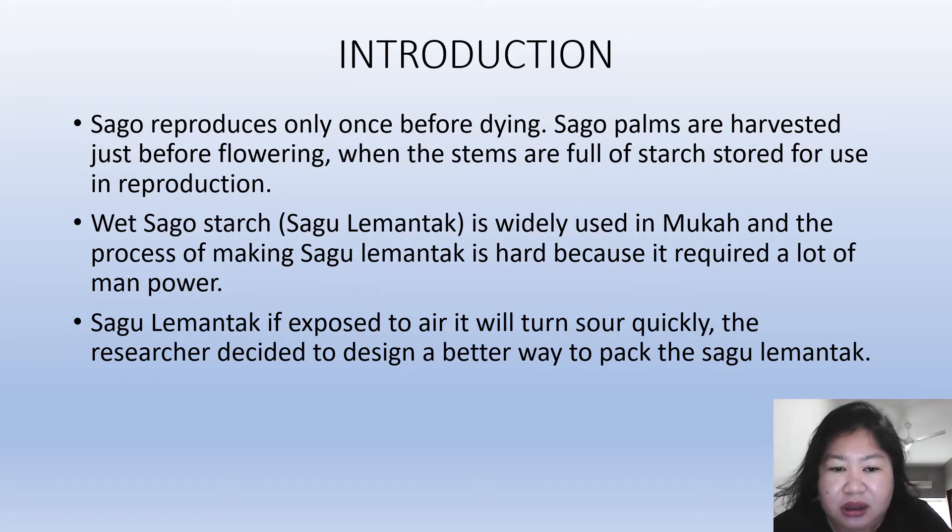Wet sago starch, which we call sago lemantak, is widely used in Mukha. The process of making sago lemantak is hard because it requires a lot of manpower. Furthermore, if exposed to air, sago lemantak will turn sour quickly. So the researcher decided to design a better way to quickly process the sago lemantak.